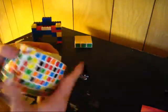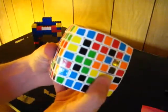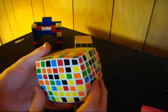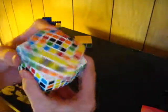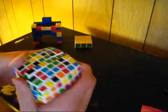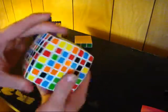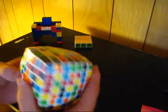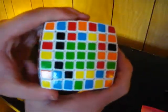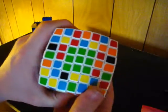Then I'm going to make another 1x3 line and put it next to the first one. Then one more — pair those two together, find the last piece, put that over there, and pop that up. There is my 3x3 piece — you can see that's the 3x3 block.